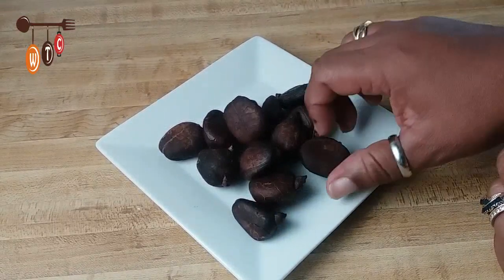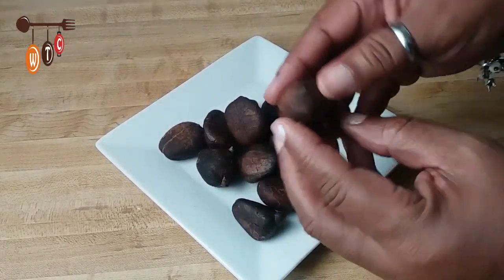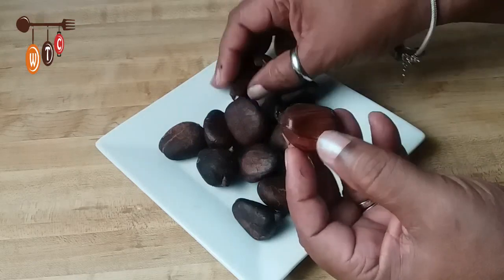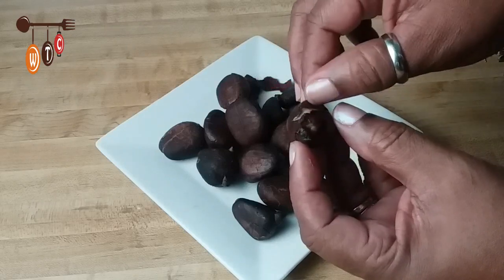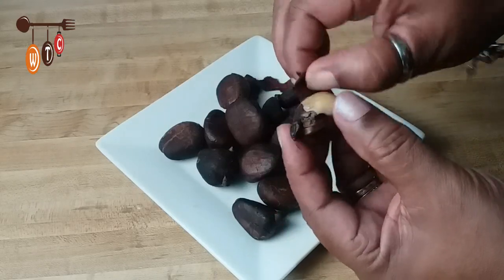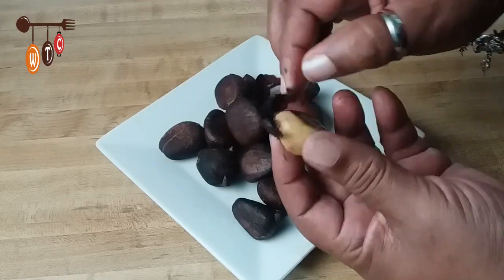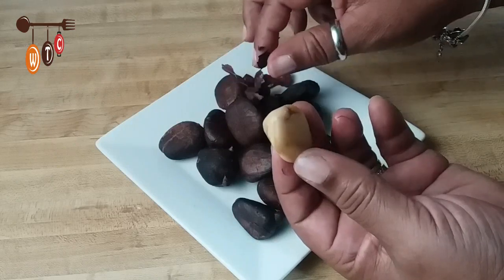Here's what the breadnut looks like after it's already cooked. To eat them, just apply a little pressure between the fingers, peel off the hard shell, and there's a thin coating over the breadnut itself. You can eat the thin shell or peel it off if you have the patience. That's the actual breadnut there — that off-color sort of thing.